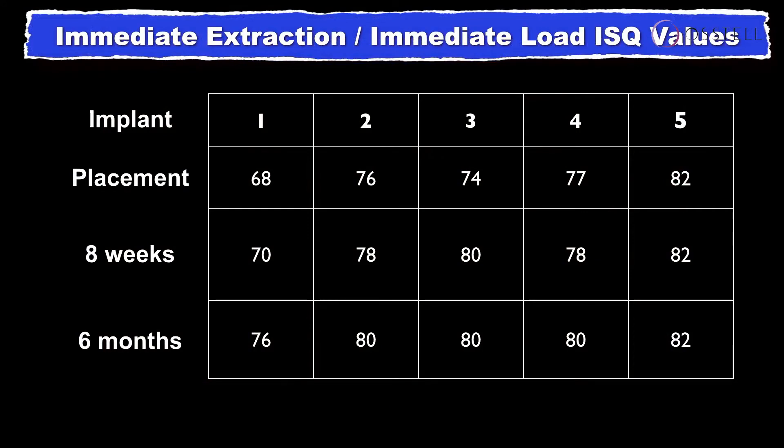We have implants one through five. The day of placement, we started with ISQ values of 68, 76, 74, 77, and 82.